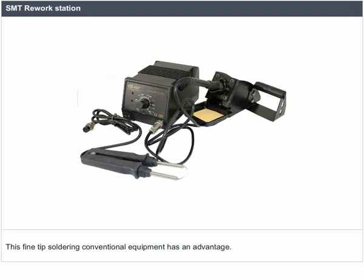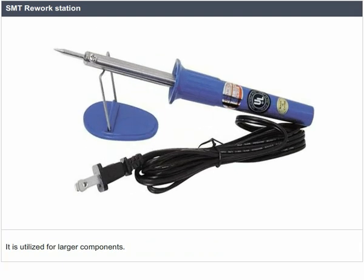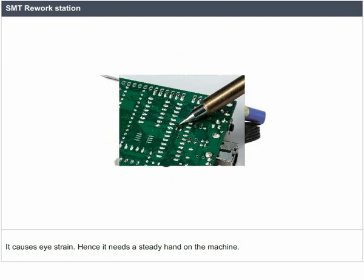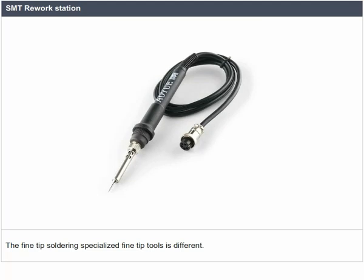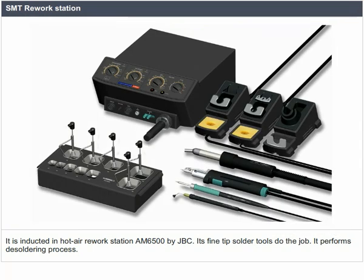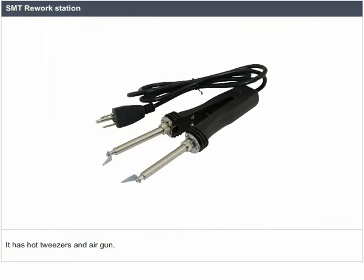Fine tip soldering's conventional equipment is utilized for larger components but causes eye strain; hence it needs a steady hand on the machine. The specialized fine tip tools are different — inducted in the hot air rework station AM6500 by JBC. Its fine tip solder tools perform the de-soldering process using hot tweezers and an air gun.